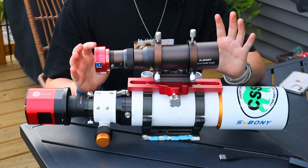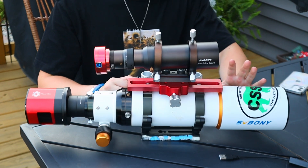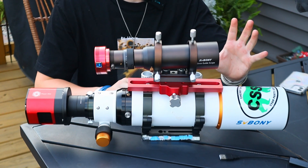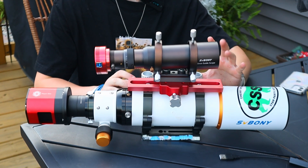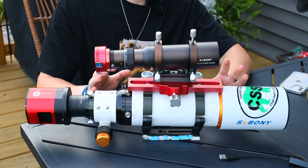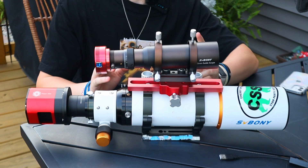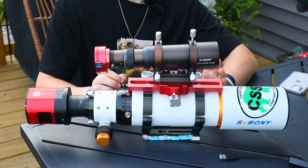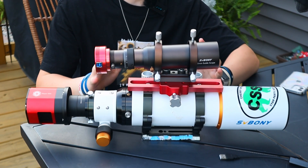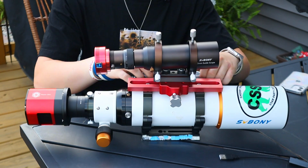Here is my complete rig - exactly everything on my setup. The white telescope is my main imaging scope. It's a doublet refractor design, which means it's really good at focusing all three colors of light, so stars look nice and sharp. They also have a triplet telescope design available - triplets are just a little bit better, but with a well-processed narrowband image, you honestly can't really notice the difference.